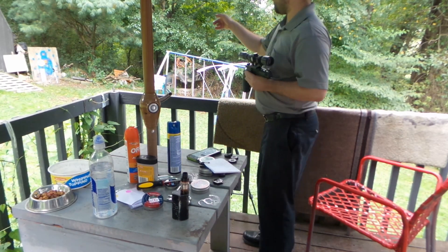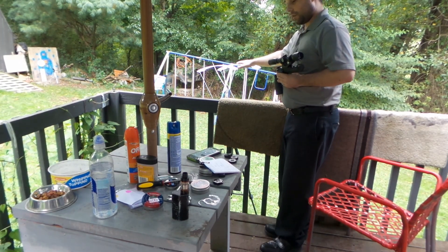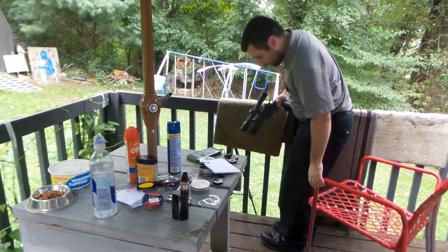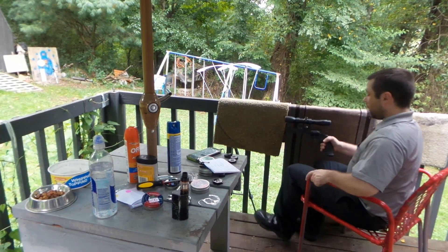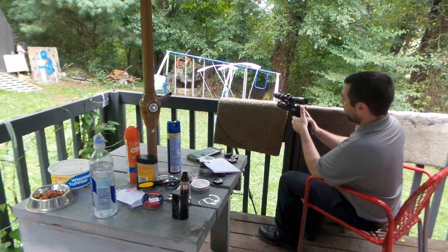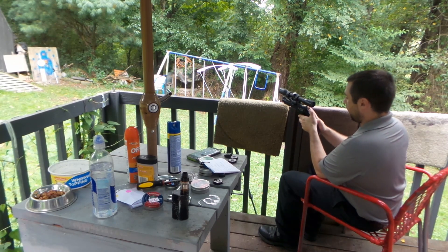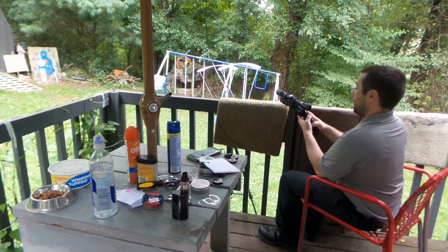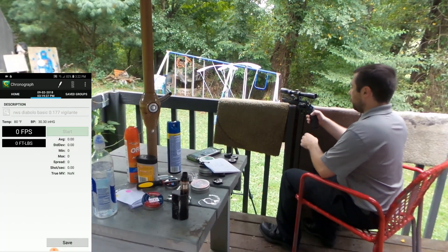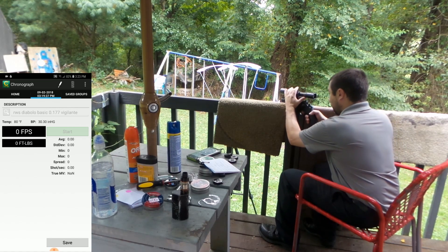I've got a camera set up downrange at the target. I've got a chronograph set right here, recording live on my phone. The safety is back here — it's a cross bolt, but you have to pull the hammer back to engage or disengage. For the most accurate shots you'll want to pull the hammer back, because it makes the trigger a lot easier to deal with.